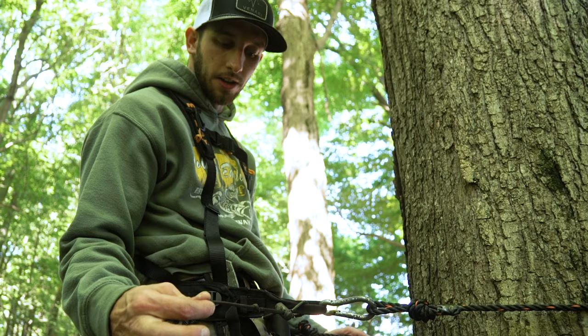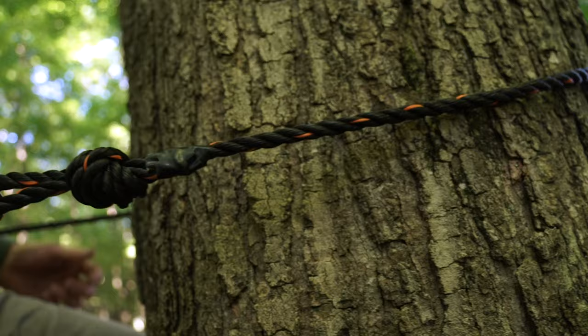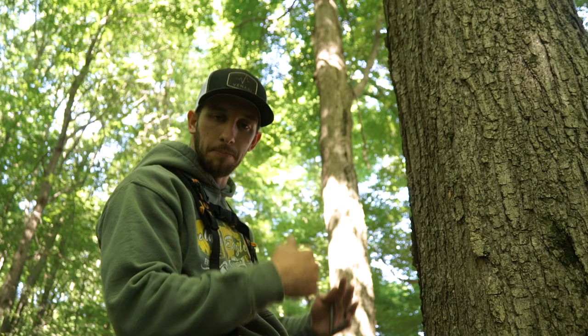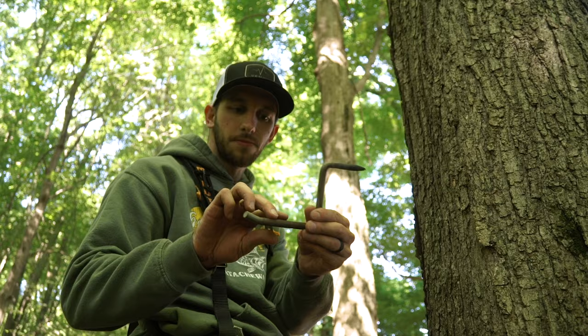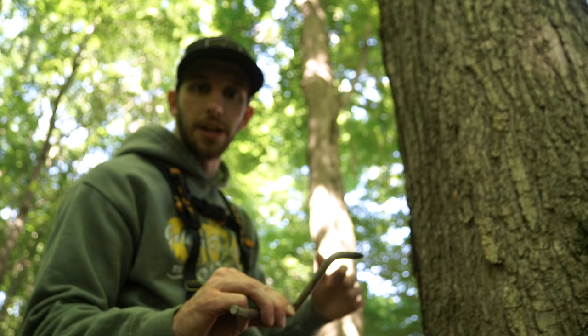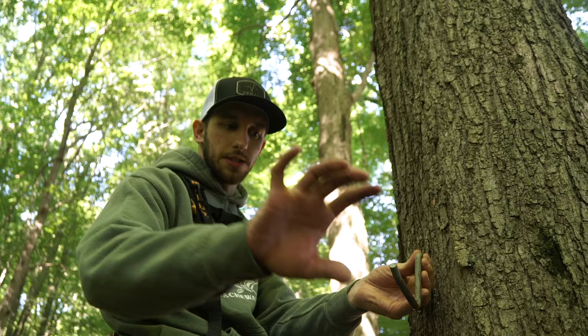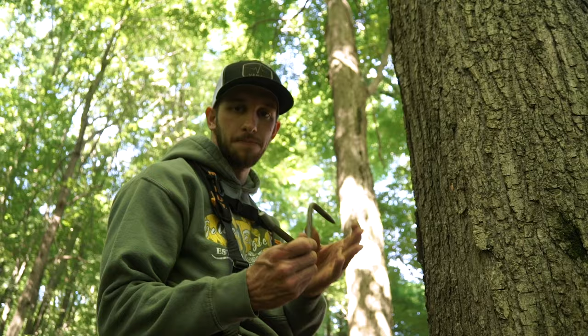Our trick to make it easier: we always have a lineman's belt attached whenever I climb a tree. The stand I want to hang is attached to a bow pull-up rope — or any piece of rope — clipped to my lineman's loop on my safety harness, so I'm always attached to the tree and always have my stand ready. Once the sticks are up, I don't have to come back down to get the stand. We use one of these old screw-in tree steps — if you hunted in the 80s or early 90s before climbing sticks, you'll know these. We use them like a bracket because of the angle they make against the tree — you can literally slide the stand right over top of it and it stays there while you get your ratchet straps ready.